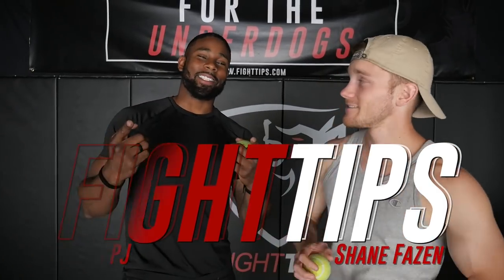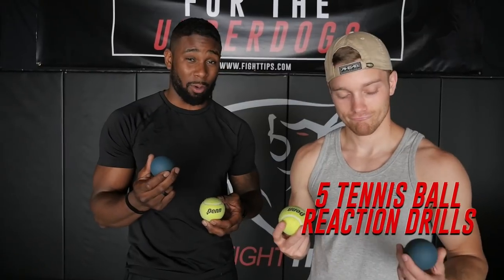What's going on guys? Shane here with Coach PJ, and today we got five drills you can use a tennis ball or a racquetball with to help with your reflexes, your defense, and your timing.